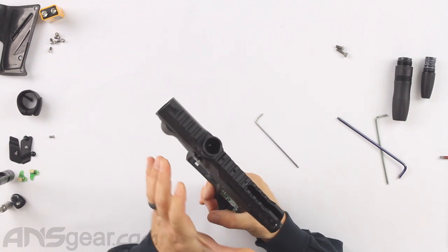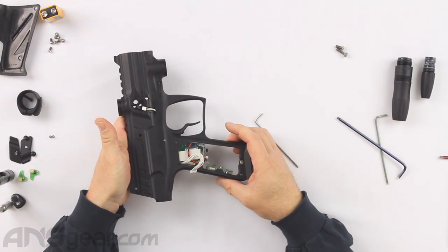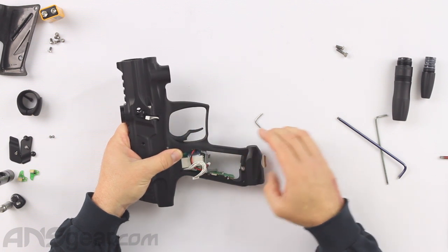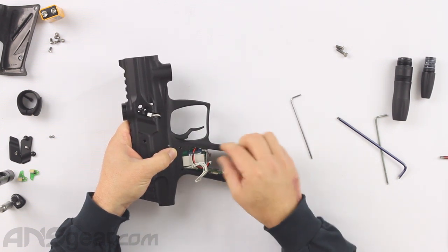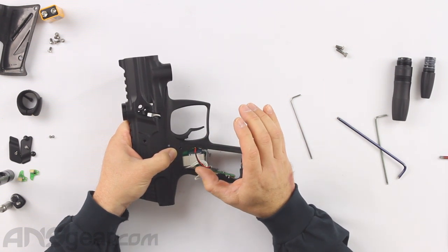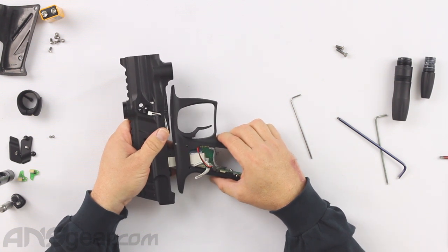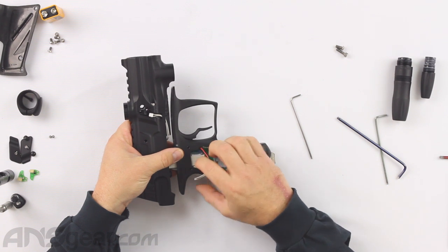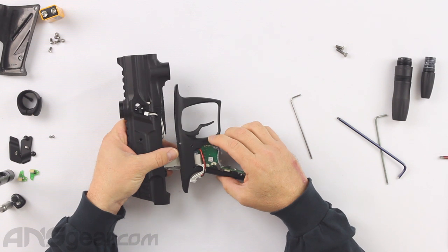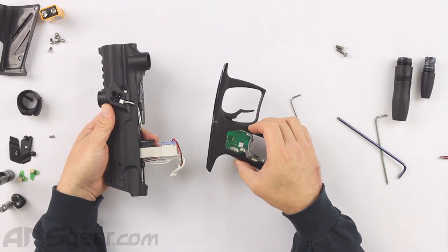Now from here we'll be able to separate the upper and lower from each other. It's very important at this point — do not yank your frame apart. As we move our frame down, these wires are going to get in the way, and you need to be very gentle pulling them apart. It's very easy to ruin the wiring right here. So as we pull down, I'm going to be feeling for where it's binding, where it's touching, gently coaxing all the wiring into the right spot.